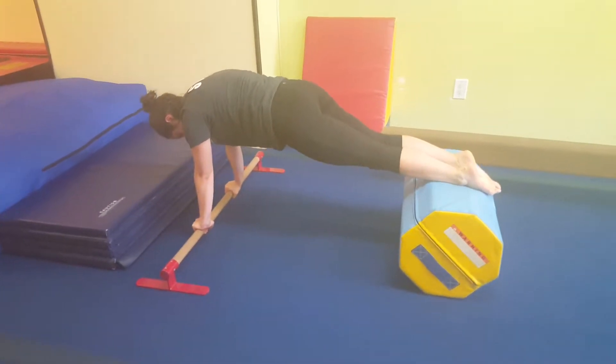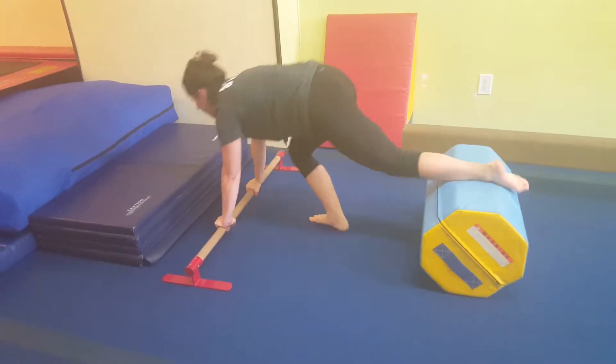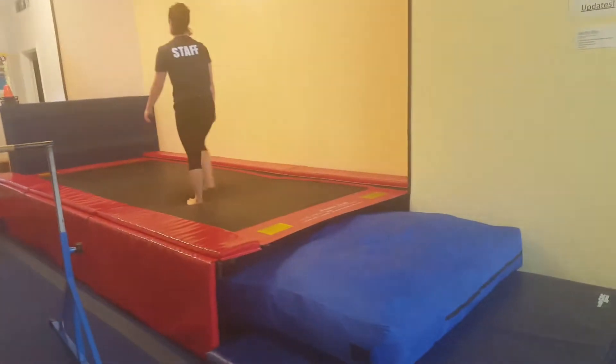If you want, you can have them lift one leg. Then they're going to come to the trampoline. They'll stand right in the middle of the trampoline and work on nice tight straight jumps or tuck jumps in the middle of the trampoline.